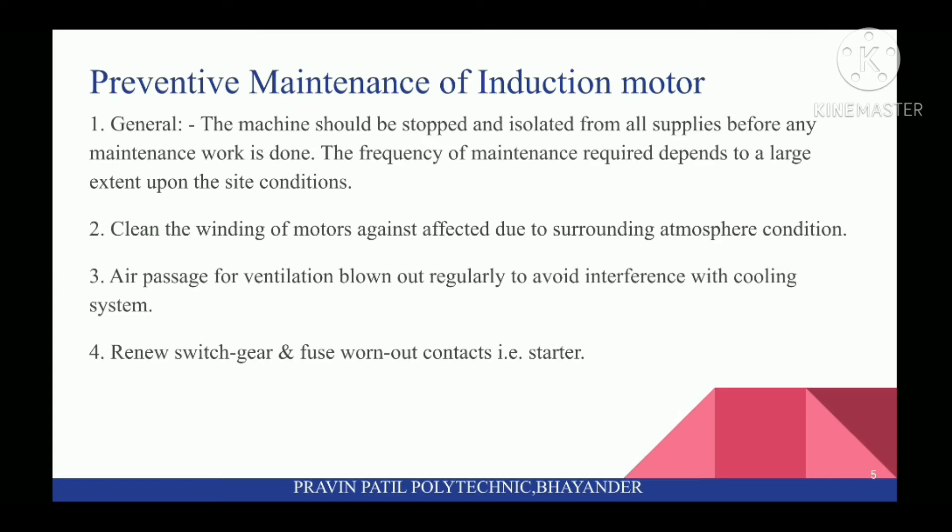Second, clean the windings of motors affected due to surrounding atmosphere conditions. Third, air passages for ventilation should be blown out regularly to avoid interference with the cooling system. Fourth, renew switchgear and fuse worn-out contacts, i.e., starter.